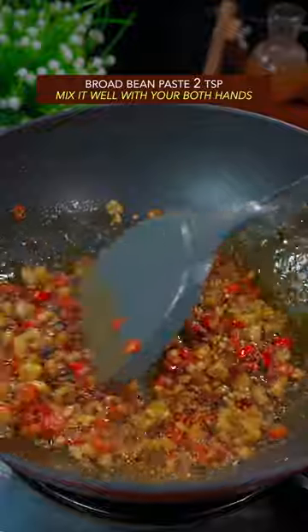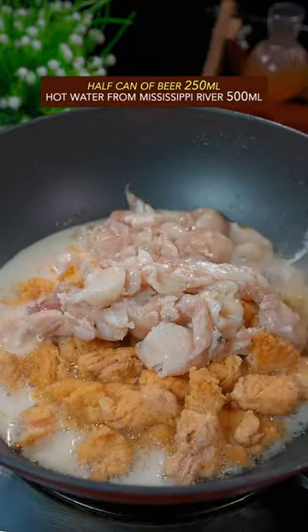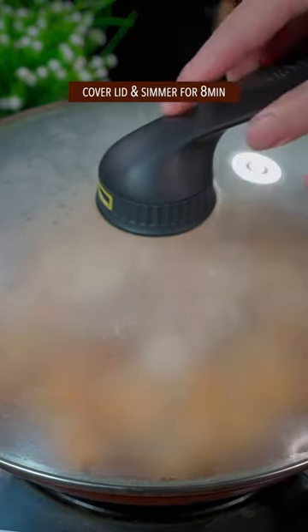Mix it well with both hands. Add all the fish offal, then beer and hot water. Simmer for 8 minutes.